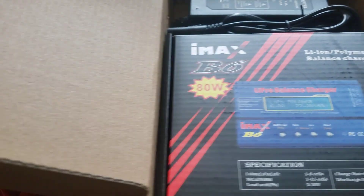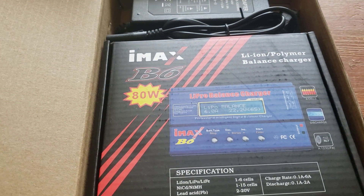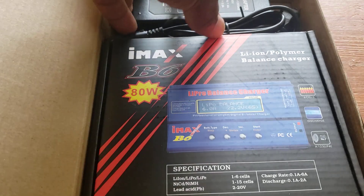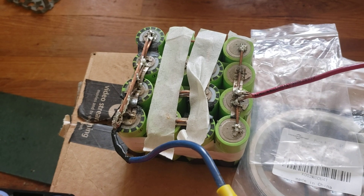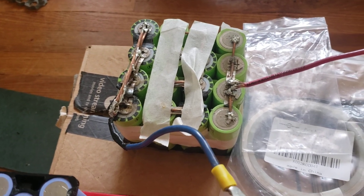Hi guys, this video is about the IMAX battery charger. I just received this from the mail and this is what I have. It's supposed to come with everything. I ordered it a couple days ago and it came a few days later. Now I'm about to test it because I have a 12 volt battery I need to charge.